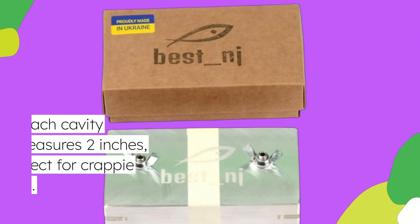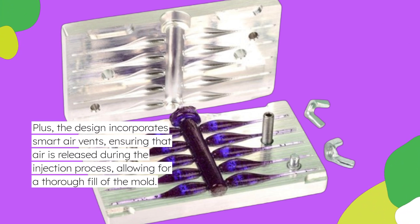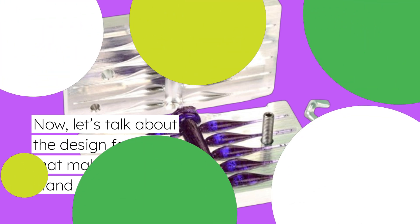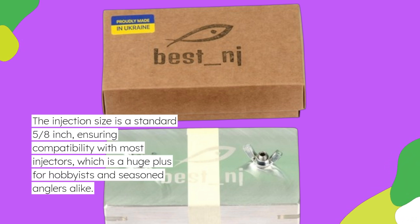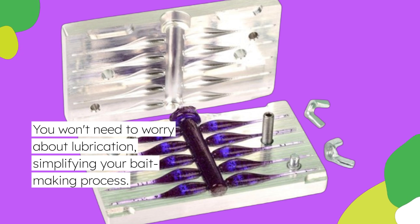Each cavity measures 2 inches, perfect for crappie fishing. Plus, the design incorporates smart air vents, ensuring that air is released during the injection process, allowing for a thorough fill of the mold. This means you get to create bait with sharp details that fish can't resist. The injection size is a standard 5/8 inch, ensuring compatibility with most injectors, which is a huge plus for hobbyists and seasoned anglers alike. You won't need to worry about lubrication, simplifying your bait-making process.